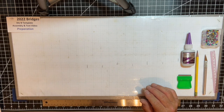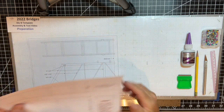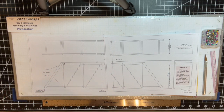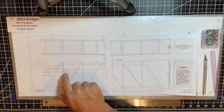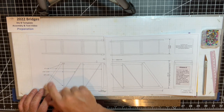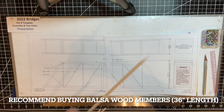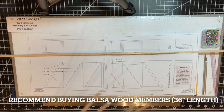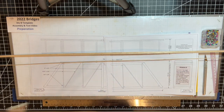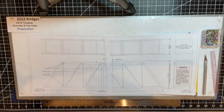You'll also need wood. The template specifies the dimensions needed. You'll see there are quarter-by-eighth-inch pieces, 1/16-by-1/16, and eighth-by-eighth-inch pieces. You'll probably need three of the quarter-by-eighth pieces, three or four of the 1/16-by-1/16 pieces, and two of the eighth-by-eighth pieces. So you'll need a bundle of wood with a variety of piece sizes to make this bridge.